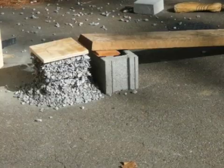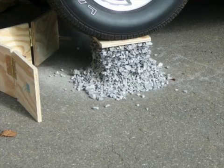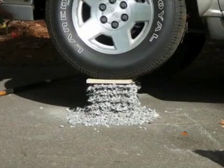GeoGrid can make walls 40, 50, 60 feet high so I would hope it could hold this car. Take a look at that. For more information go to retainingwallexpert.com or engineeronstaff.com.